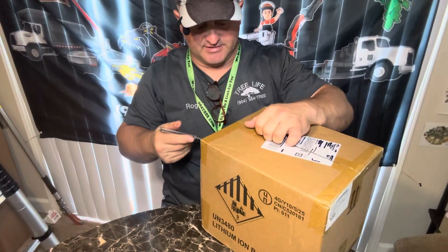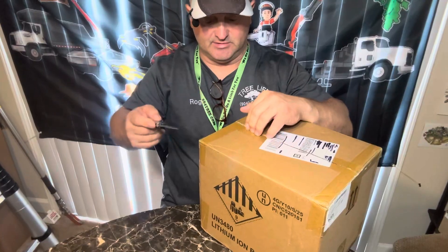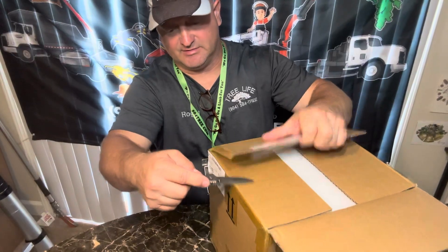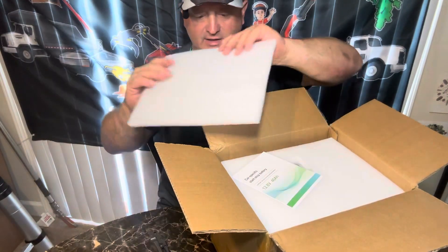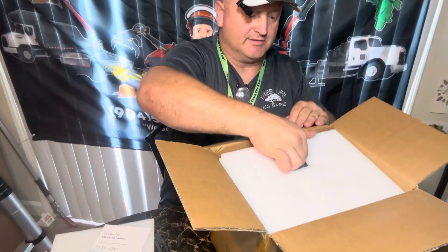Lithium batteries are getting more affordable all the time, so eventually everything will be lithium or something other than lead-acid, because they're a lot lighter and a lot less maintenance. And they usually last longer as well.